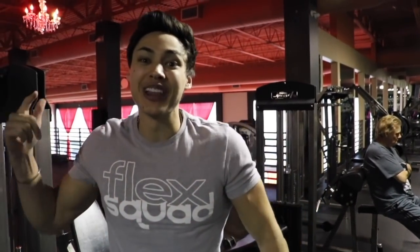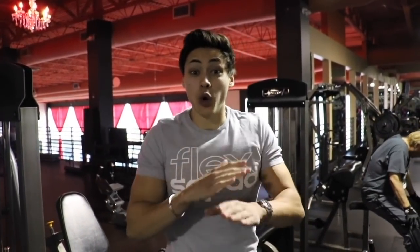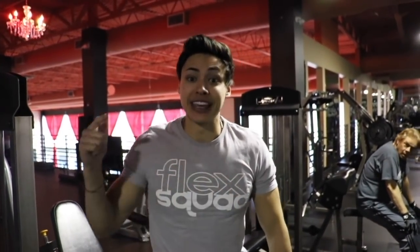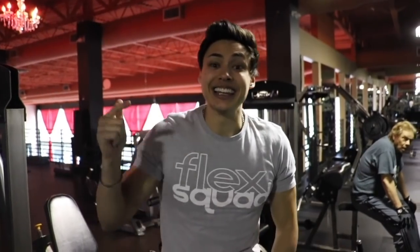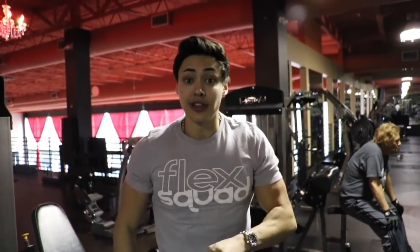What is going on YouTube fam and Flex Squad, it is your boy Dylan Flex. You guys already know what today is — it is Flex Friday. Before we start, make sure you click the link in my description for the giveaway. I posted three shoes yesterday. All you have to do is follow my YouTube Dylan Flex and my store Capital Vegas.